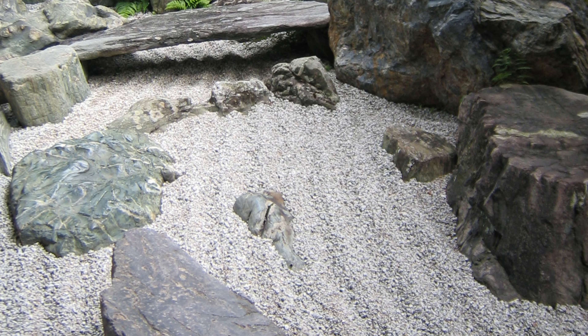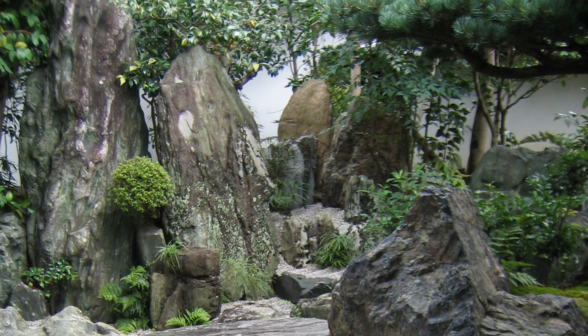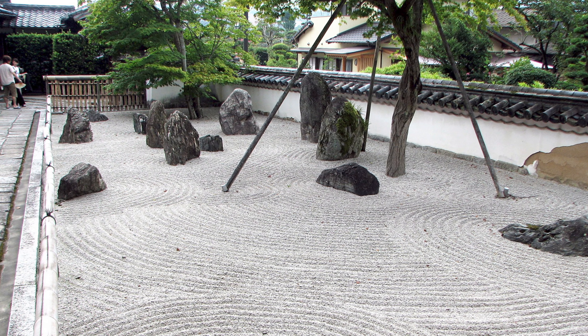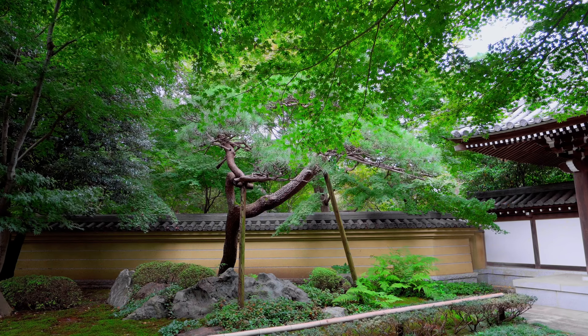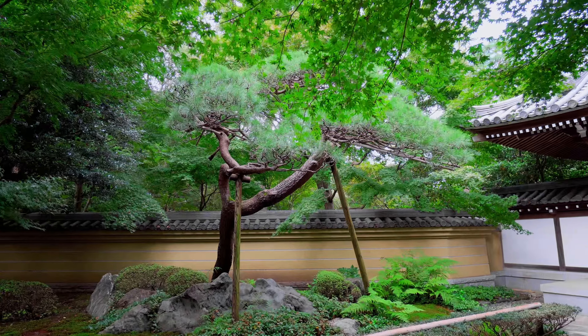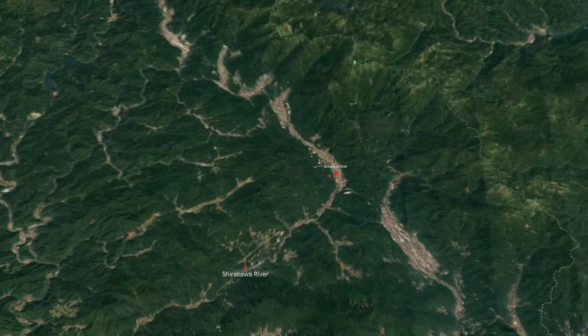Gravel became the standard as opposed to sand because of its ability to hold its form even in wind and rain. The act of raking the gravel into flowing or rippling water patterns is called Samon or Hukimei, and was often practiced by Zen priests to aid in concentration.